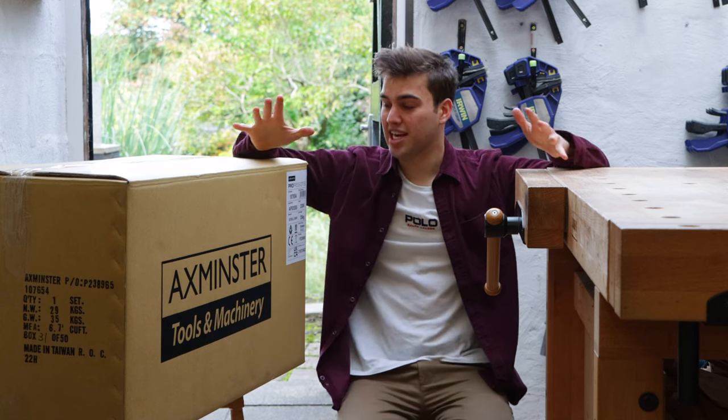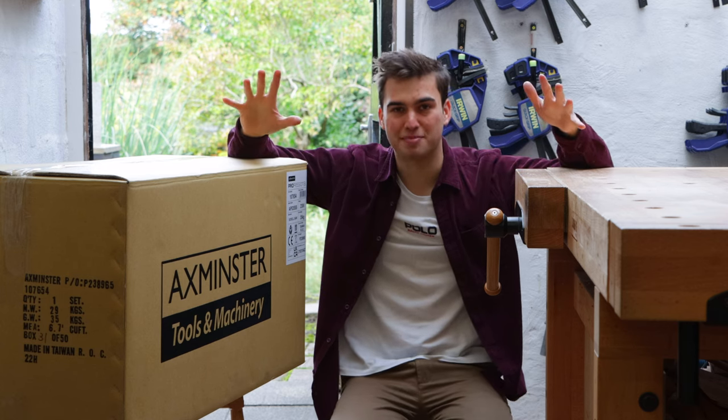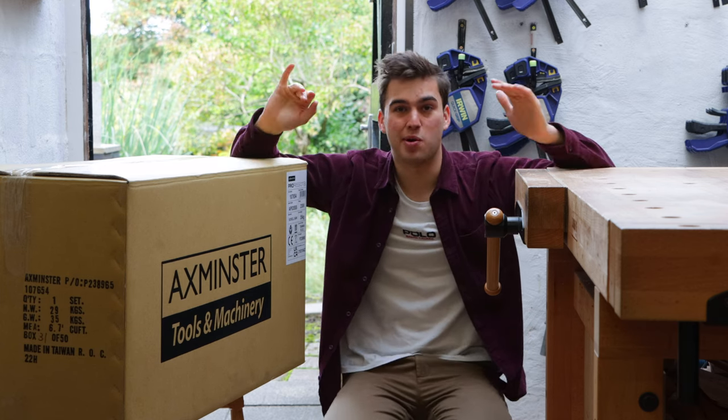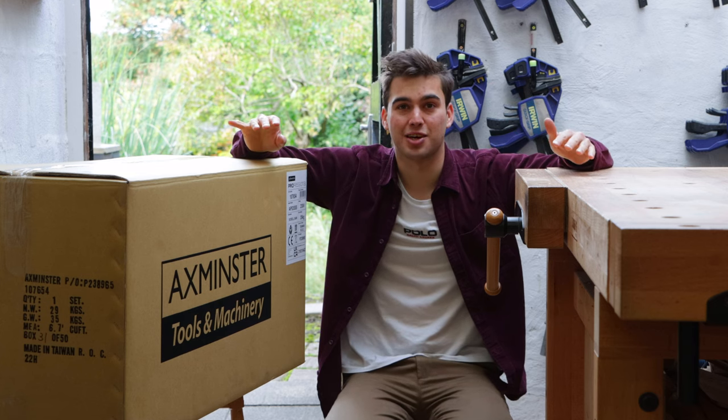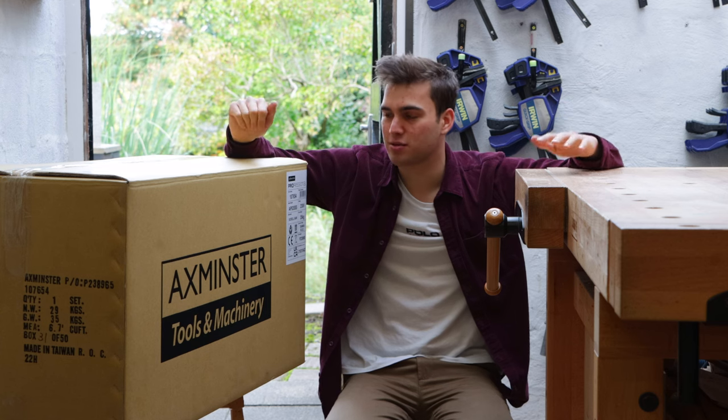Welcome back to the workshop. In today's video, I'm going to be unboxing, testing, trying out, and giving you my first impressions on the new Axminster Professional Scroll Saw. This is one of the best scroll saws on the market, so I'm really excited to have it in the workshop and start using it in my builds.